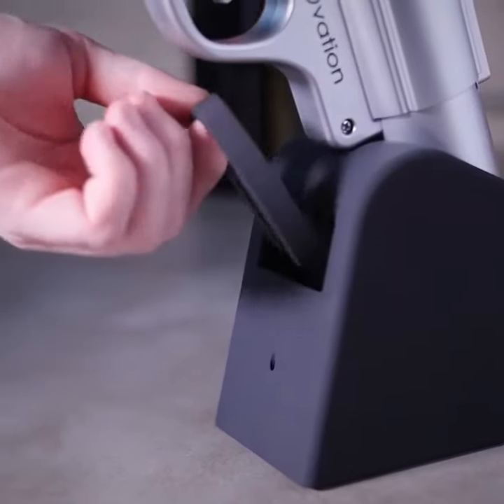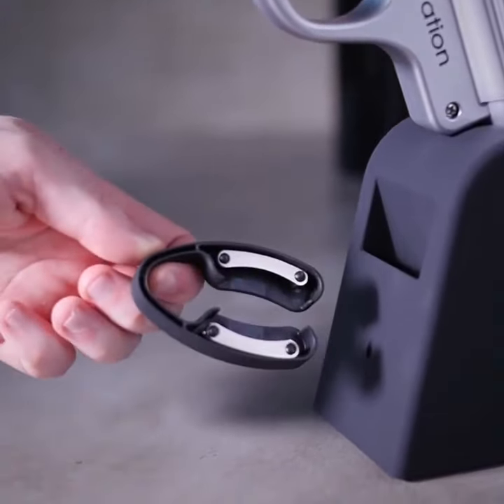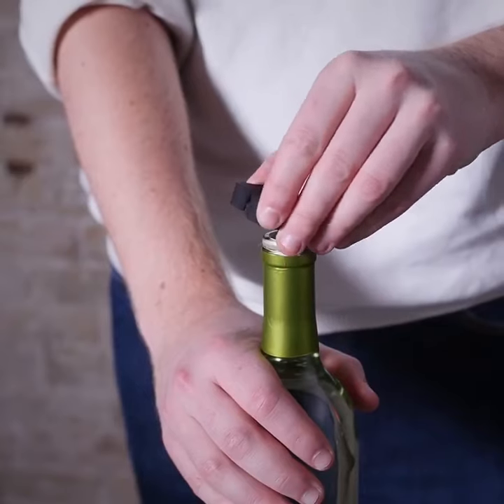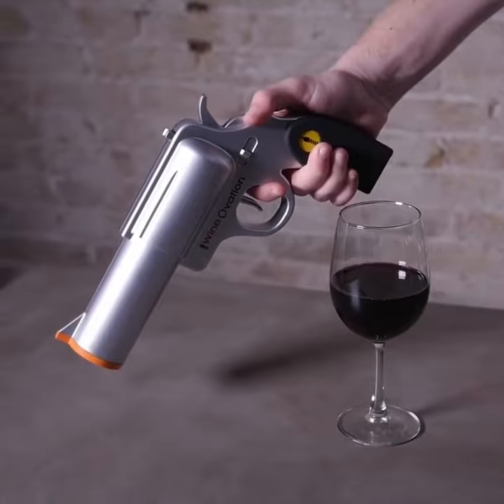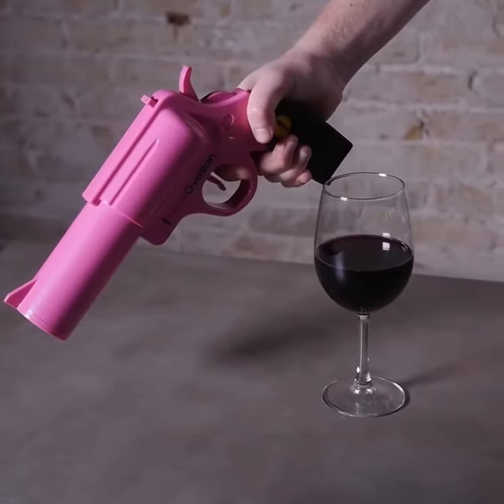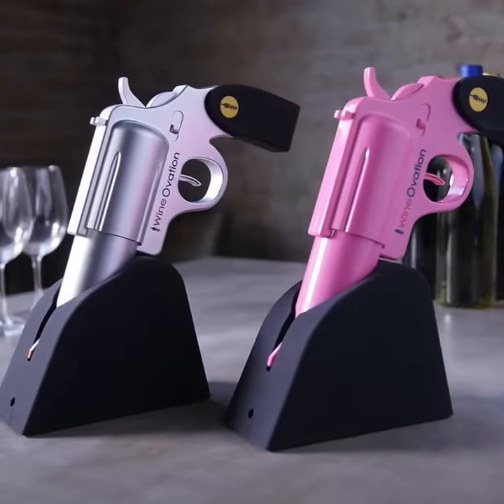Each product comes with a wall charger, adapter, and foil cutter to remove labels quickly and easily. The wine gun comes in two different styles: simulated steel and firearm pink. Embrace the fun with Wineovations electric wine opener. Go ahead and pop one off today.